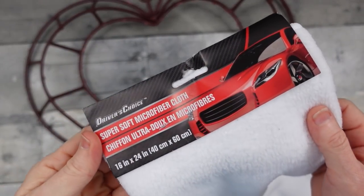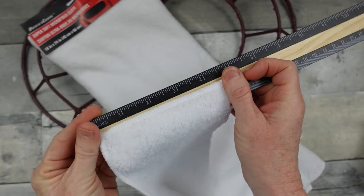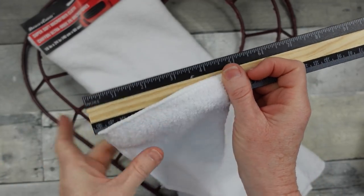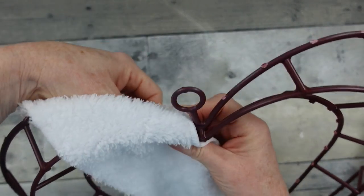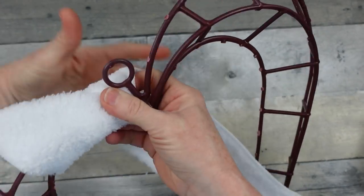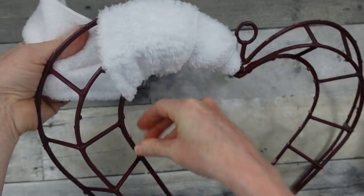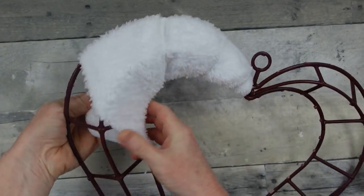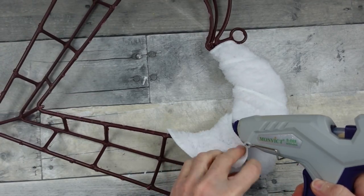I'm going to use a detailing cloth from Dollar Tree, which I'm going to cut into about four-inch strips. Then I'm going to use this to wrap this frame to take that stiffness out of it. I want this to be a soft-looking heart. So we're going to wrap this underneath — it doesn't have to be beautiful as long as you get good coverage — and just glue this down on your frame.